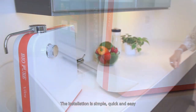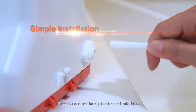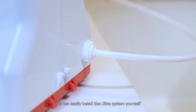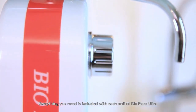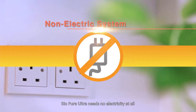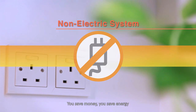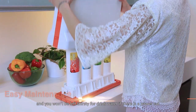The installation is simple, quick and easy. There's no need for a plumber or technician. You can easily install the Ultra system yourself. Everything you need is included with each unit of BioPure Ultra. BioPure Ultra needs no electricity at all. You save money, you save energy, and you won't be left thirsty for great water if there's a power cut.